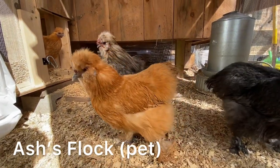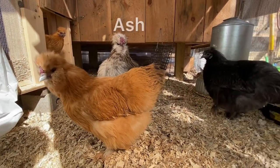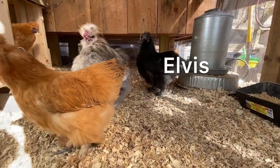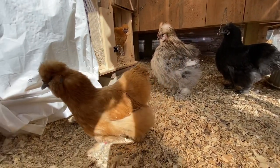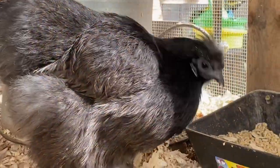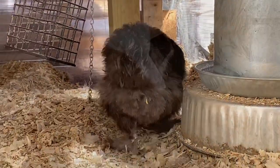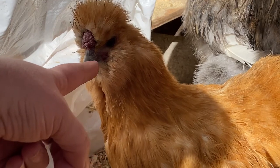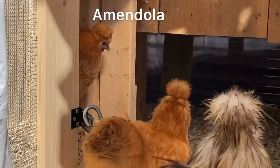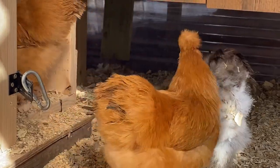Those of you who have watched our videos before will recognize these guys. This is our pet flock — it's Ash's flock. In my last video we were integrating Elvis back into this flock. She had been out of it for a couple of months. I had put her in a dog crate just outside the sleeping quarters so she was able to see the flock and the flock was able to see her. In about a week they were fine and I was able to remove her from that crate, and they've been great ever since. Gronk is in the sleeping quarters — she's still here, just busy at the moment.